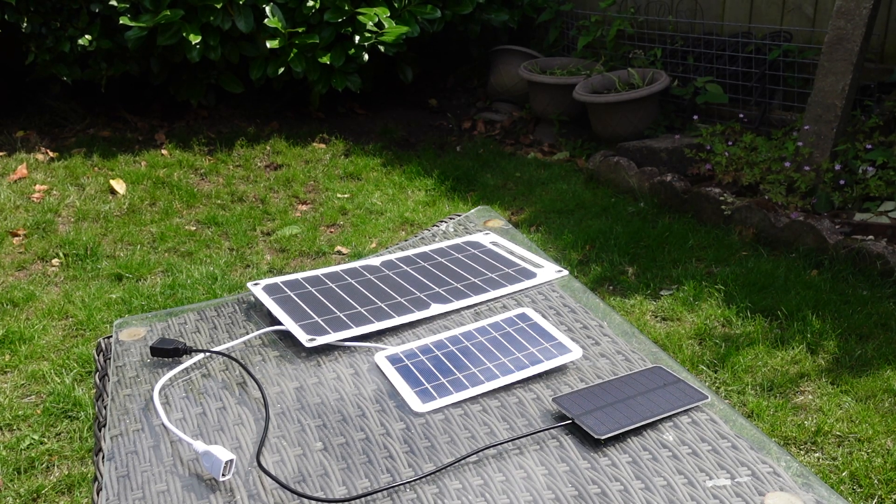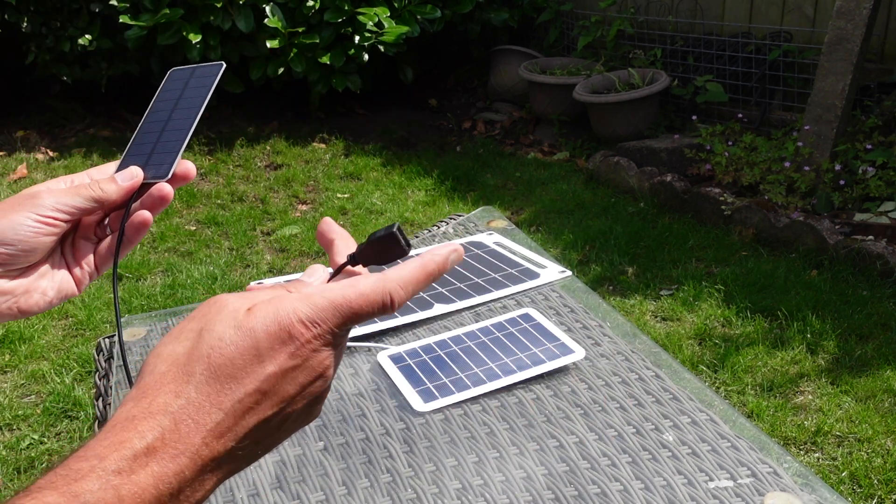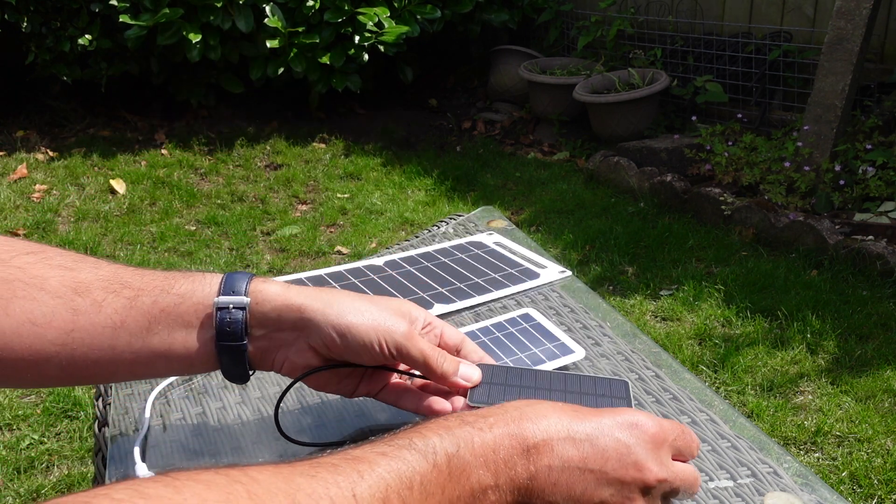Hi everybody, welcome to another video. This is a little bit different because I've got three portable solar panels here — all three came from Team U. We start with the smallest one, quite a small panel with a USB cable already attached to it. This is sold as a 3 watt panel.